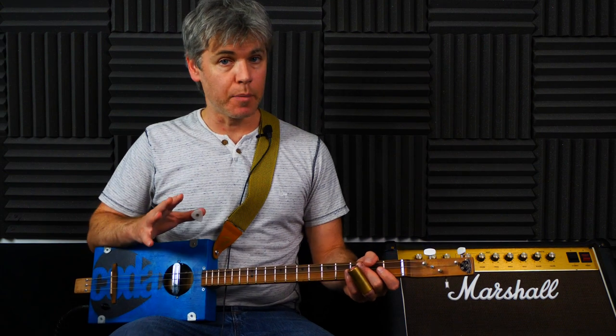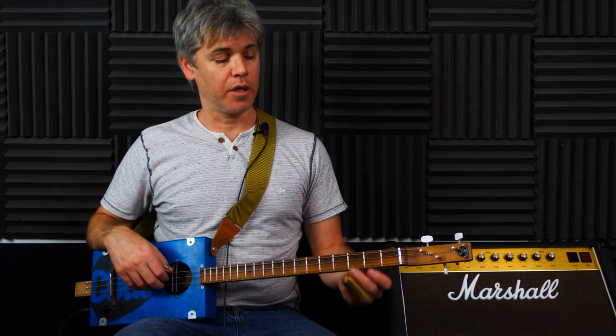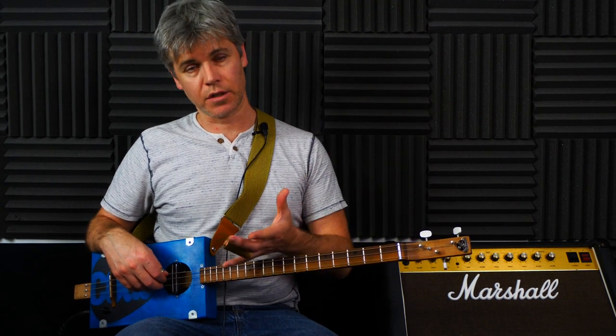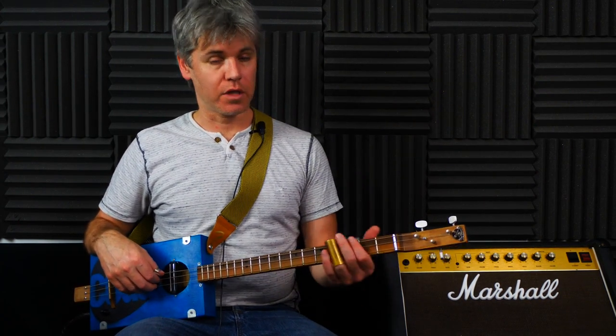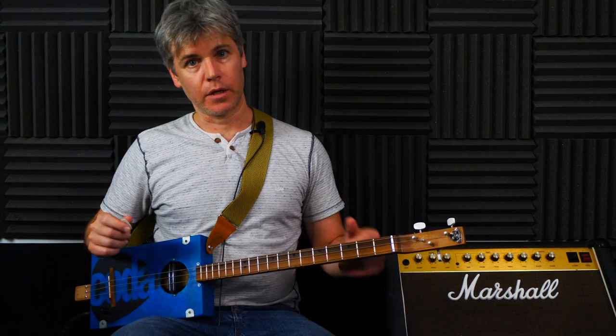So this is using the minor pentatonic scale. And like we were saying in the first one, minor pentatonic is really good for blues, classic rock, things like that. It's got a nice sort of gritty sound to it, so it works really well on slide three string guitar. Let's tune up and we'll get straight into it.